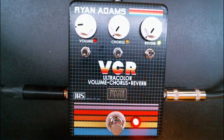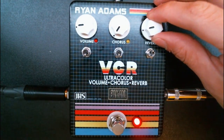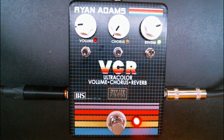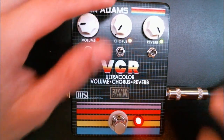Now we're going to turn on the reverb — I'm going to do it slowly again. It's a hall reverb, but it's not massive. Sometimes hall reverbs can be a little too big, but this one has a really nice size to it.